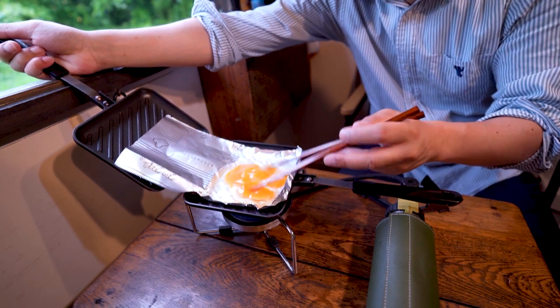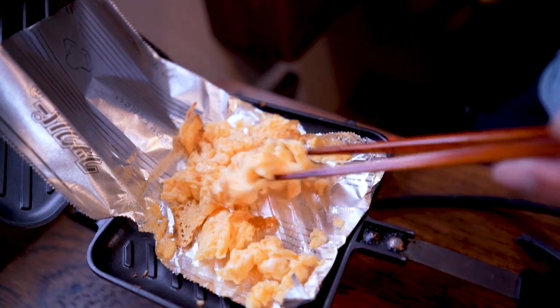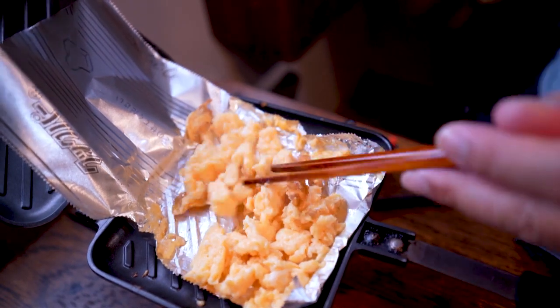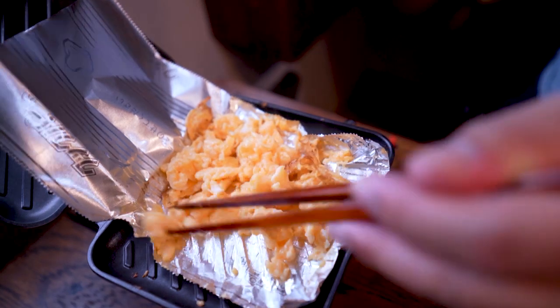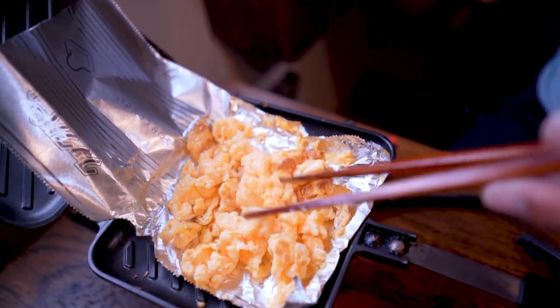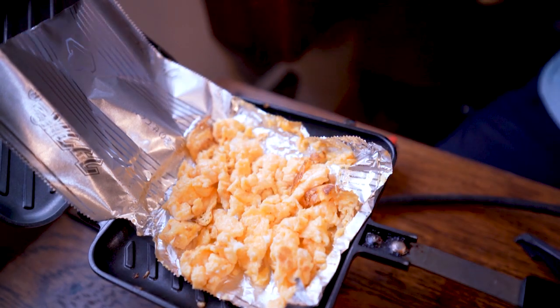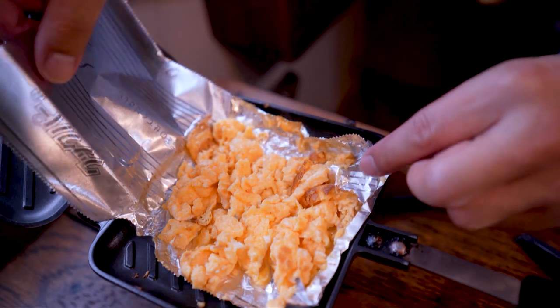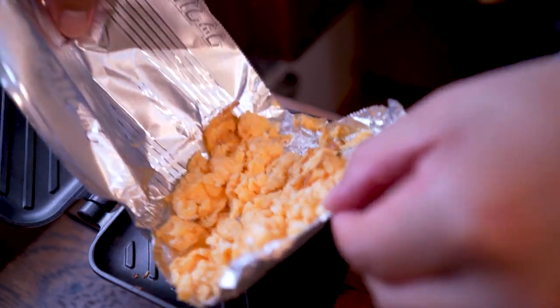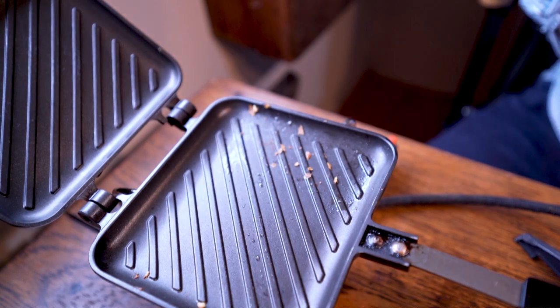I'm going to toss the bread. I'm going to toss it together. I got a sauce, just a little bit. I'm going to throw it in here and toss it around.